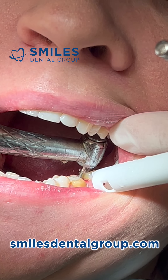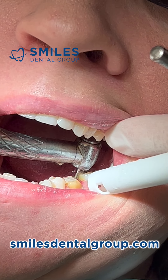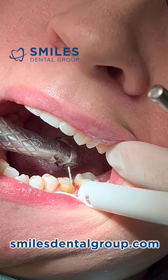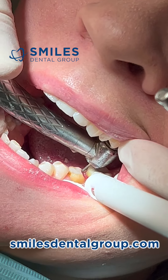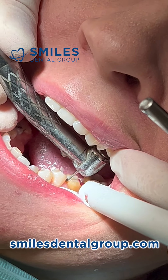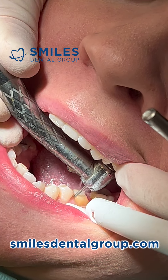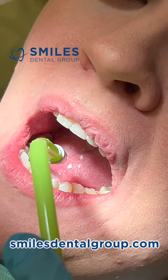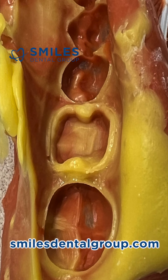This is what I'm talking about — the distal lingual line angle there is difficult to see. I'm using a combination of sight and feel. And now I'm just being nitpicky, but that was it. The preparation took about seven minutes, just like the 4-6.